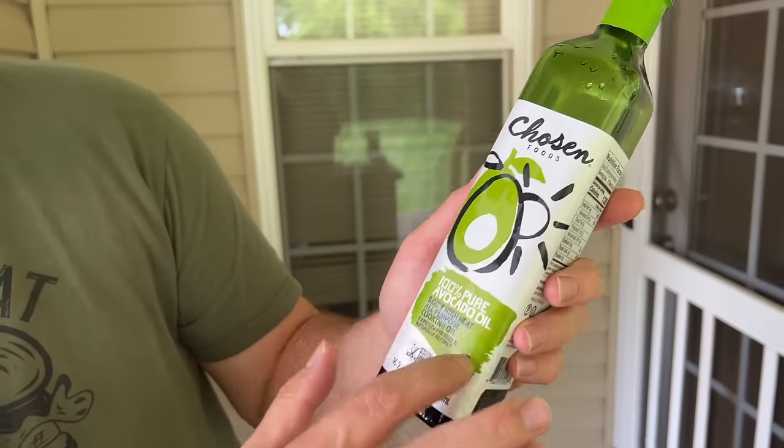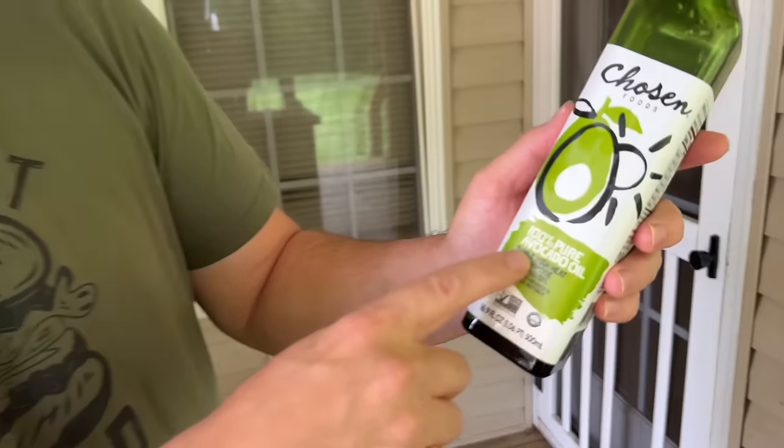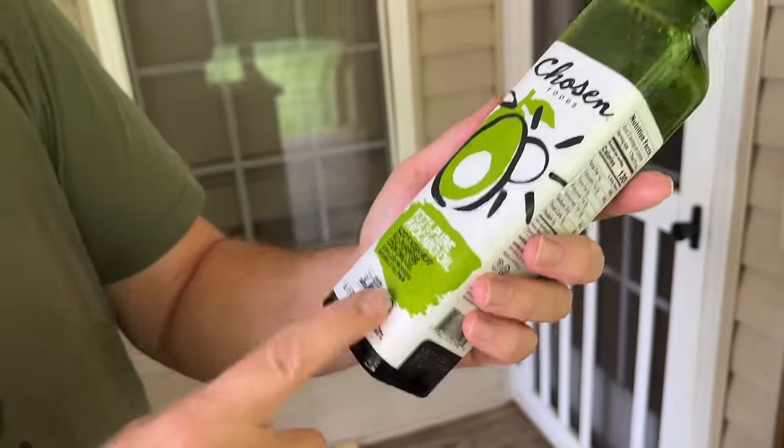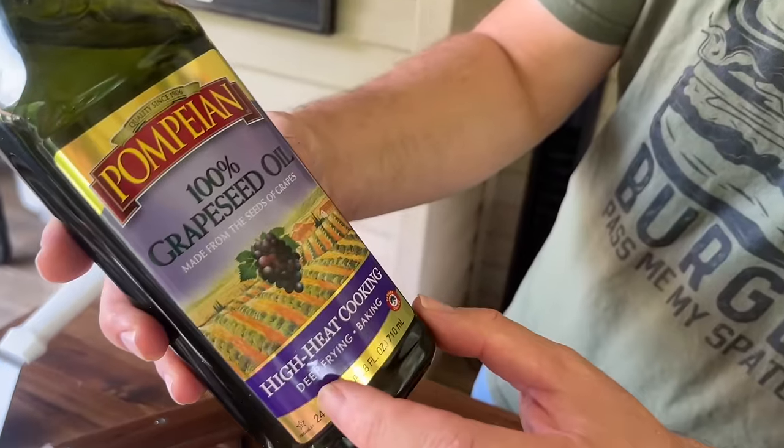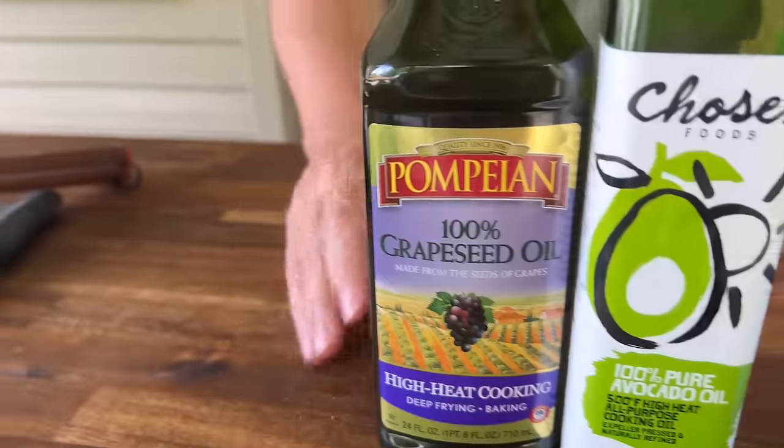A griddle is not like an oven — you can't hold a precise temperature. If your oil smokes at 250 degrees and your griddle is on low, you're still going to overshoot that smoke point. That's why we stay away from low smoke point oils. If I had to recommend two: 100% pure avocado oil with a 500-degree smoke point, and grapeseed oil — high heat, great for deep frying and baking. I've been on a grapeseed kick lately and really love it.